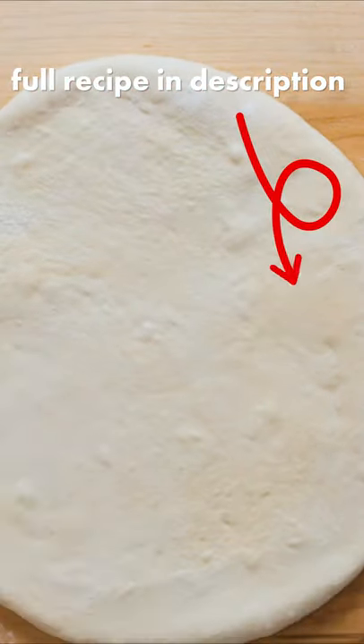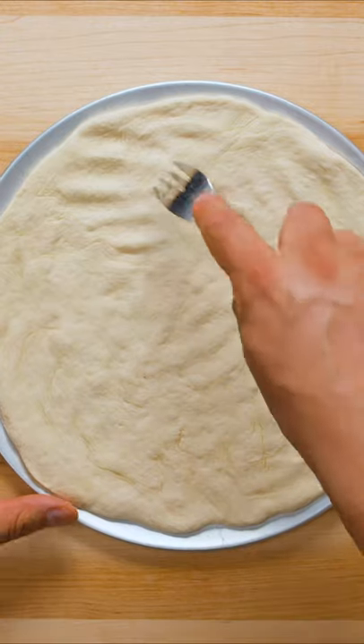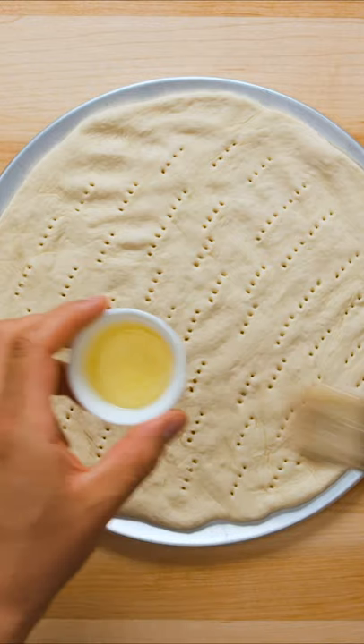Once all the ham and pineapple is nicely charred, roll out one half of the pizza dough, place on a pizza tray roughly the same size, and press into place. Next, use a fork to poke holes all over the bottom of the crust to prevent it from developing bubbles in the oven.